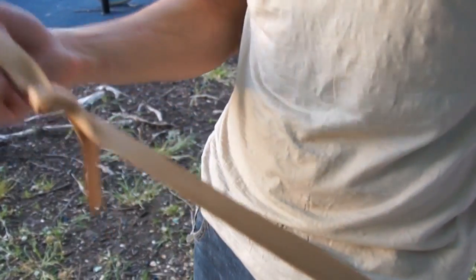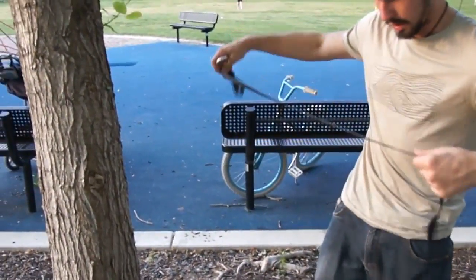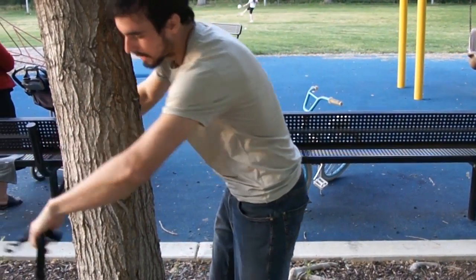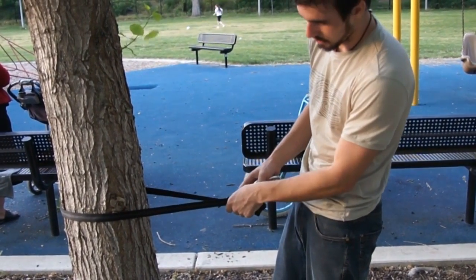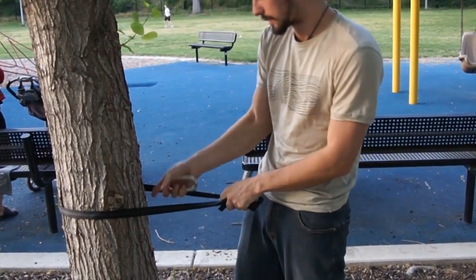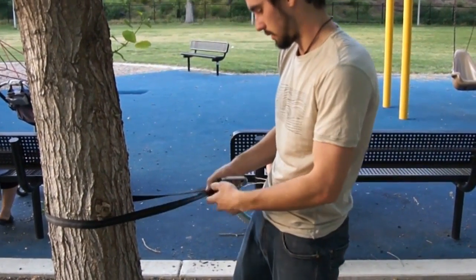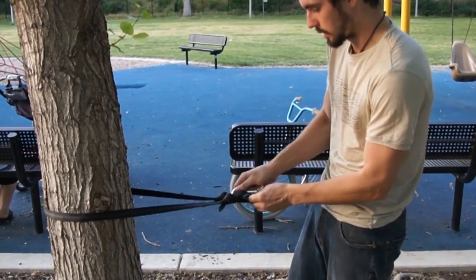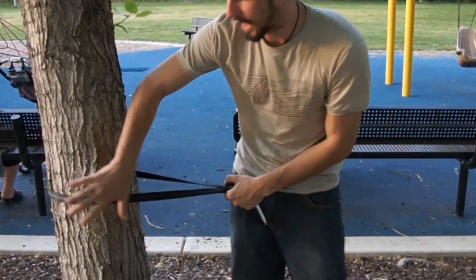Your slackline is pretty much assembled. Now let's set it up. It's a set anchor. If the tree is not so big, if it's a little bit smaller than this, you'd be able to double wrap it. But for this size, you just put one anchor around the meter foot here.